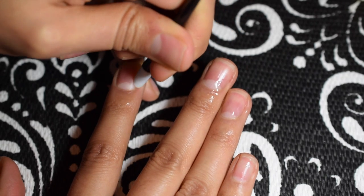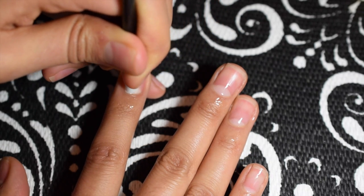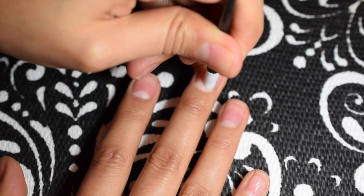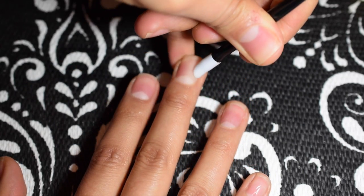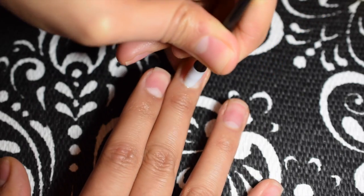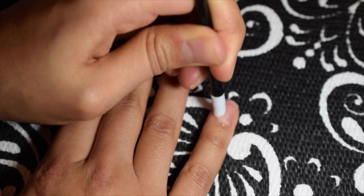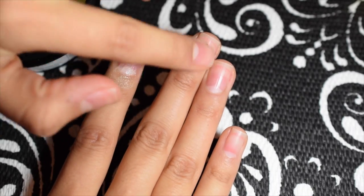I know a lot of people use a metal one, but for me it's not necessary. I don't have a lot of skin that rides up my nail, so this works just fine for me.